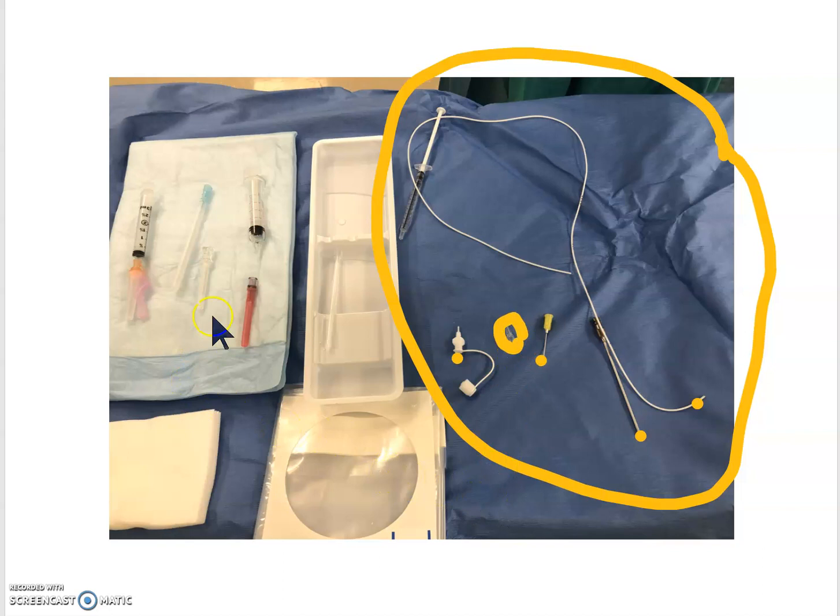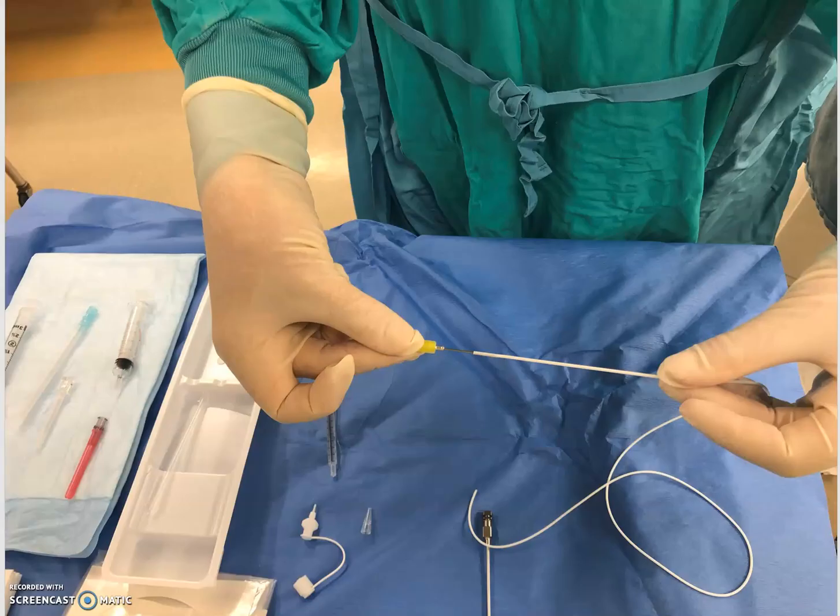On your set you will need local for infiltration in the skin. You'll have your drape, some saline which you'll use to flush the catheter, and a syringe that you will use to flush the catheter as well as aspirate from your catheter once it's in.